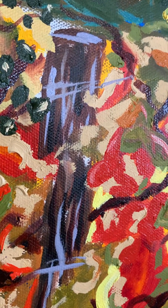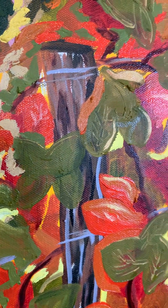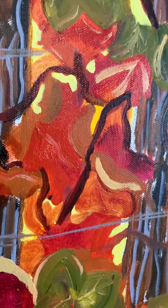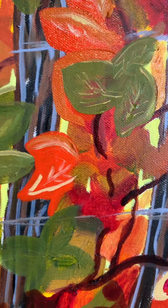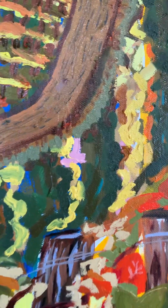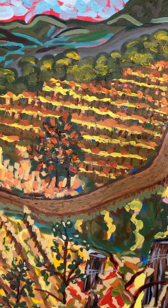There you can see the fruit wire that runs between the posts. And you can see the arms of the vines traveling through. Then off in the distance here we have kind of a dirt road going down.